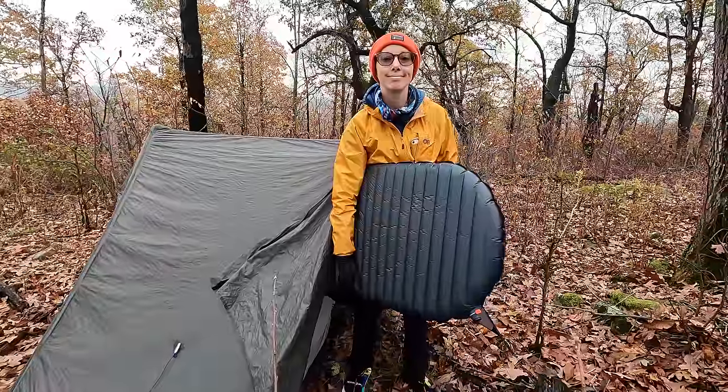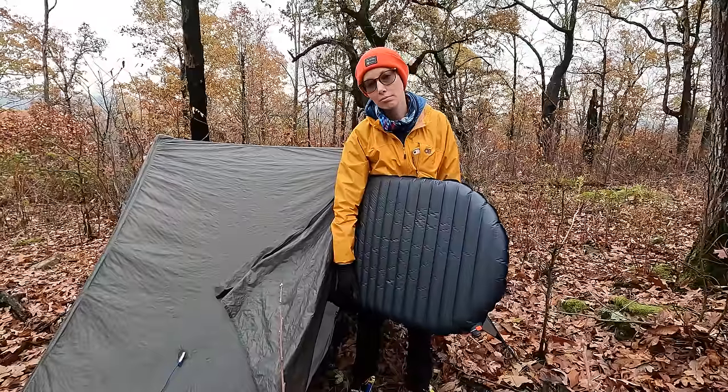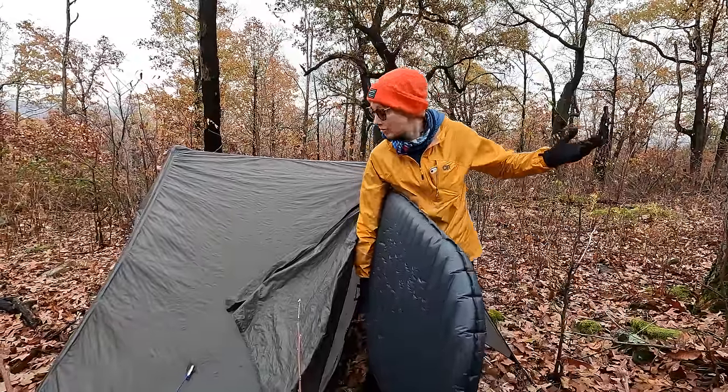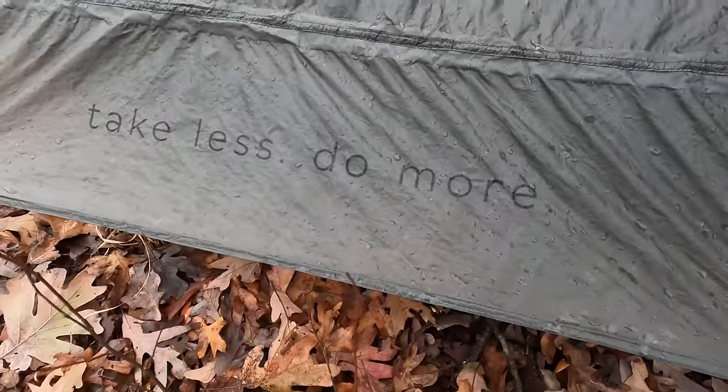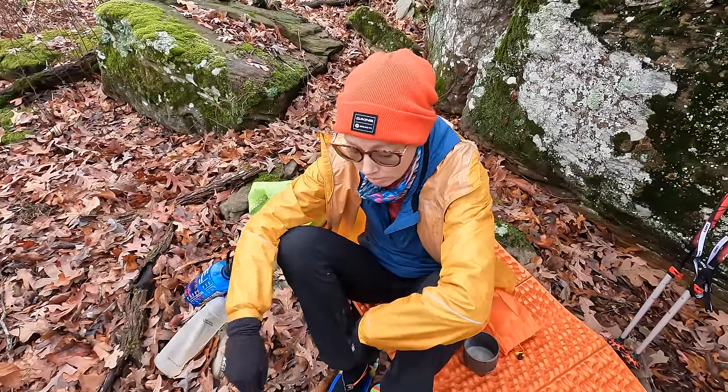So how'd you sleep? As well as can be expected. But the sleep pad served me well and I love this tent, so no complaints there. It's early. I'm tired. I need coffee to be made faster.